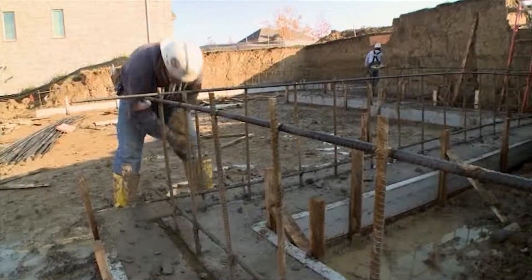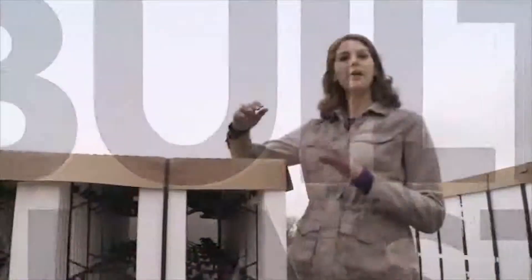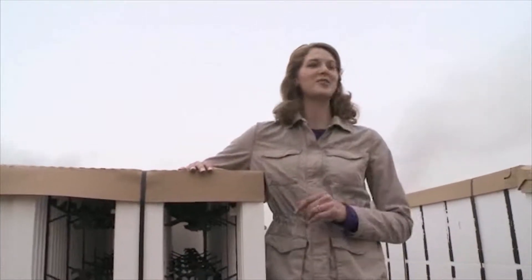Now that our footings are in place, we can begin building the walls of our foundation. The first step is to install the insulating concrete forms, or ICFs. They're one of the amazing products that will help make our home energy efficient. Let's get started and see how they work.